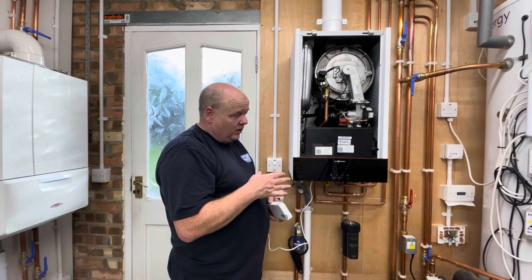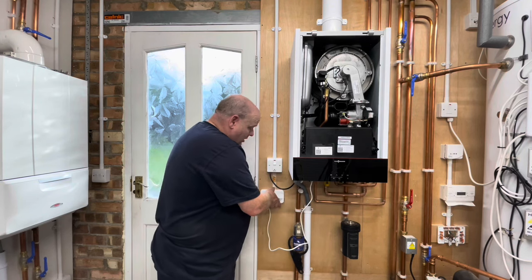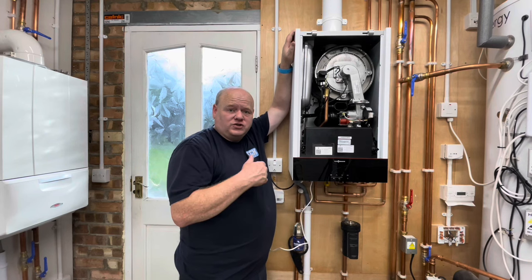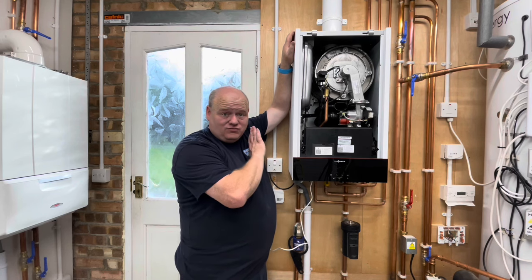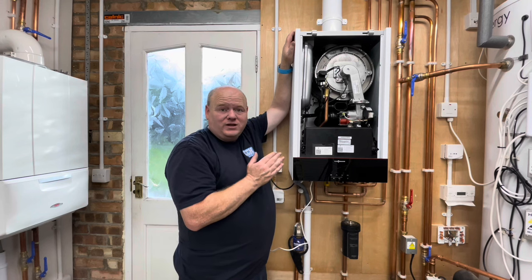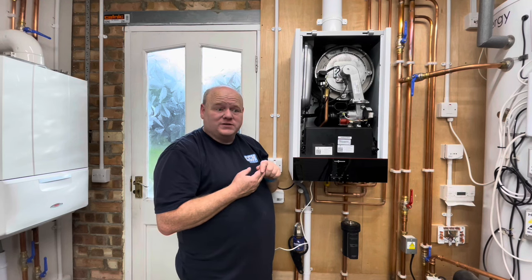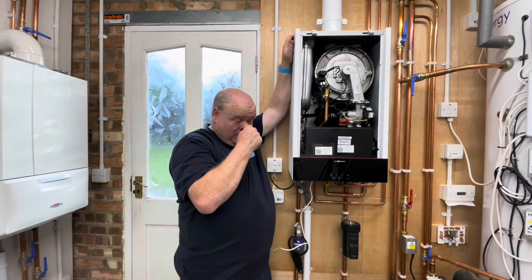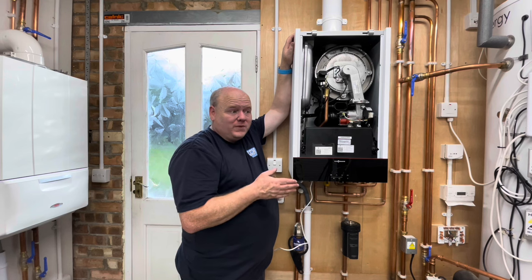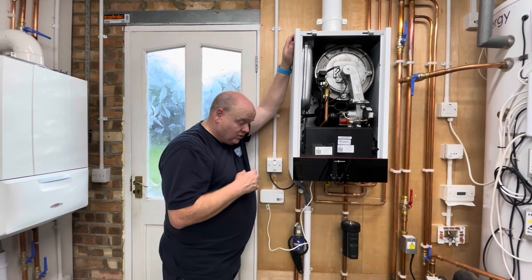That's all the wiring done — that was the main thing I wanted to show you in this video. In the instructions you would follow step one first; I did the wiring first because that's where people get confused. It's really really easy — you really only have to worry about two wires. Just make sure you identify the correct link to remove on your boiler. I can't think of any combi boiler where this approach wouldn't work, but as always check the instructions.